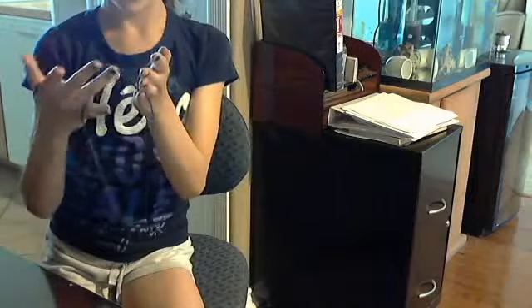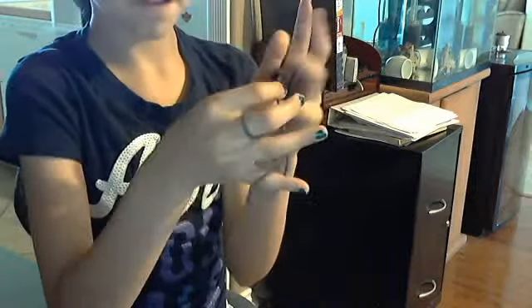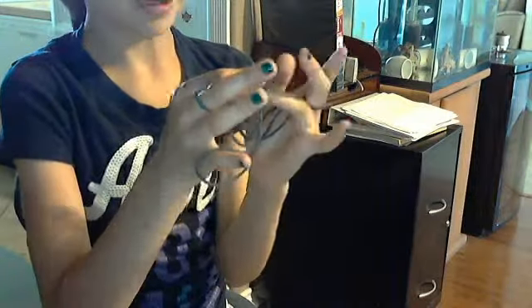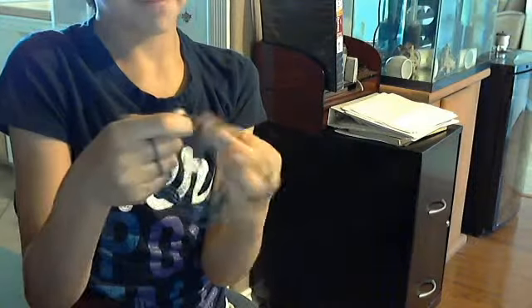You're going to put your middle finger — and it's not your pointer finger, your middle finger — and put it through. Make sure it's your middle finger. Then, you're going to take the string off your pinky fully and put it on your ring finger. You're going to do that with both hands. Remember to take it off fully, and you're going to do that with your thumb too — take it off fully and put it on your pointer finger.